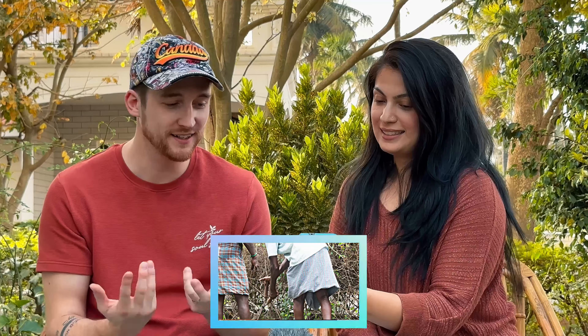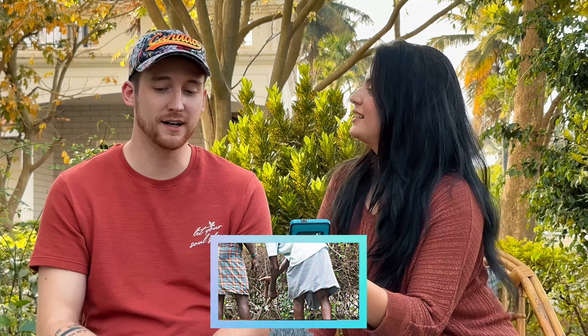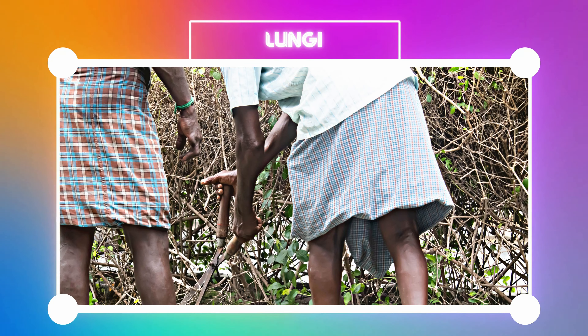Okay, this is funny — it looks like a man skirt to me, or a man dress. I know they're very popular here and I've seen them quite a bit. India is not the only place that has this — if you look at traditional Scotland, they have a kilt for men. So in India, this is called the lungi.